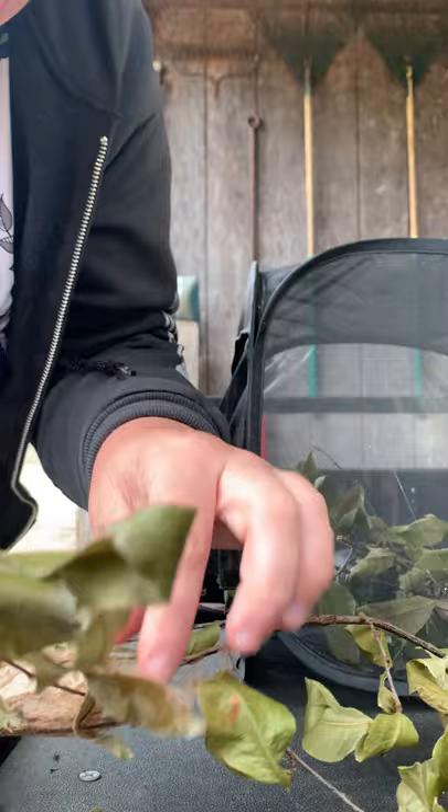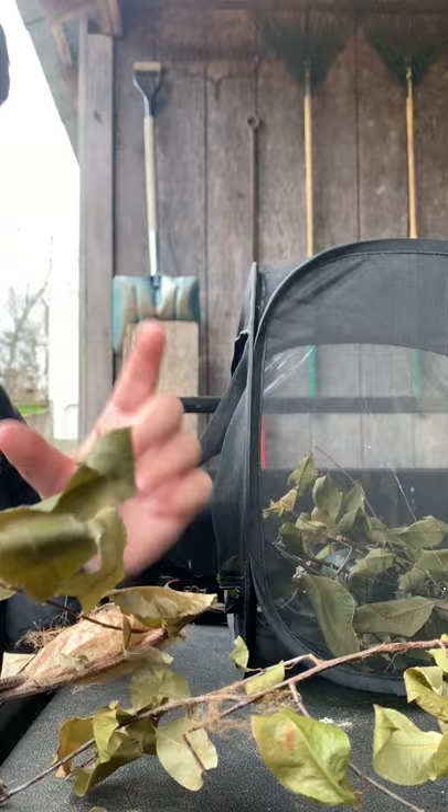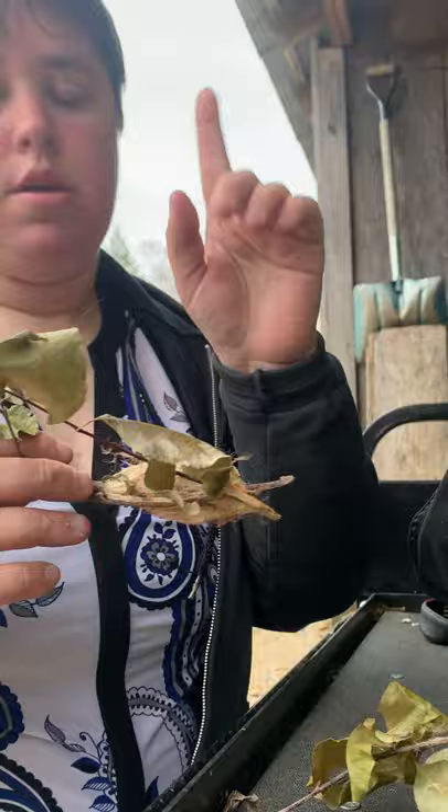So the cocoon itself — the moth actually isn't in the cocoon, well it is but it isn't. Butterflies form chrysalises, that hard little chrysalis thing that you see. Moths are a little bit different — moths do form a chrysalis, but it's actually inside this cocoon. That's what I'm going to look at right now.